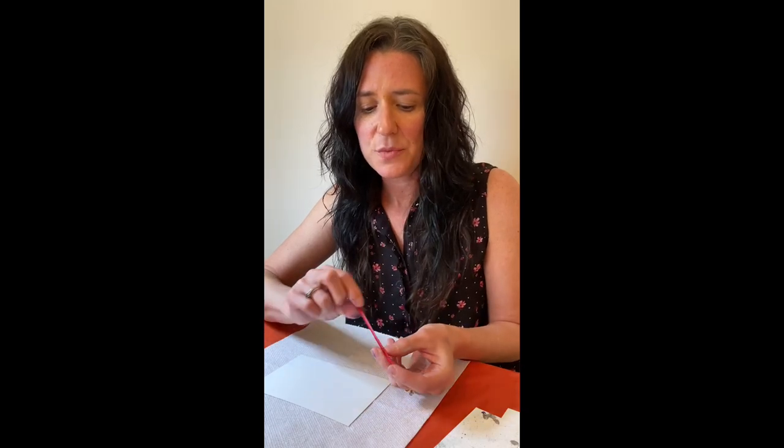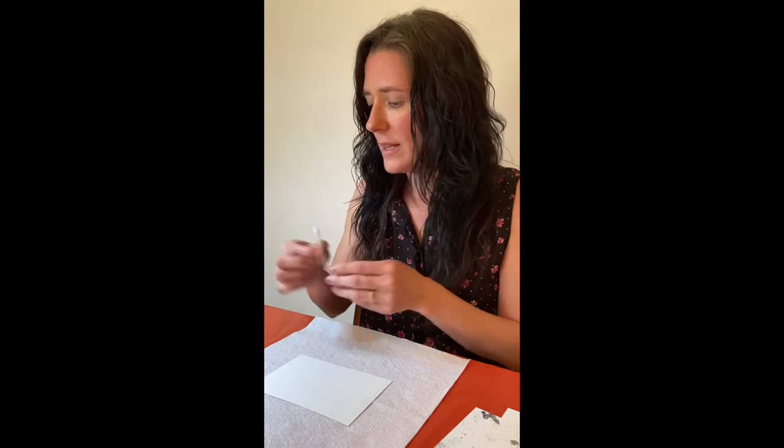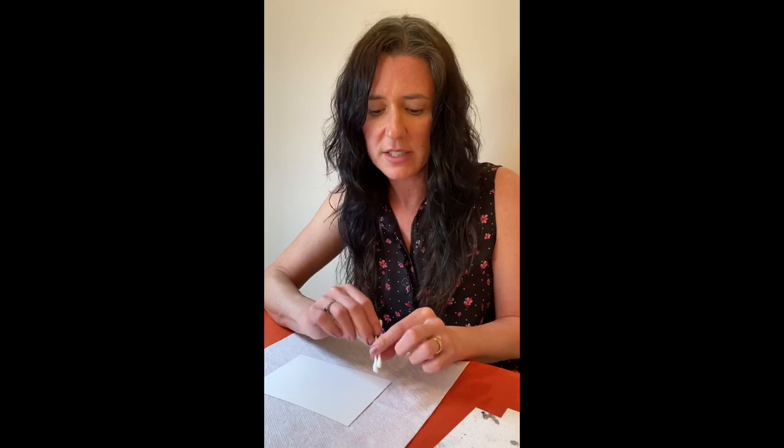The coffee stir stick I prefer comes from a popular coffee and donut shop in the US. I like it because it's in the shape of an X, so it has four edges, and you use that edge to move the ink around. A straw-like stir stick won't have the same effect. If you don't have coffee stir sticks, you can try the edge of a credit card or key card — anything with a hard plastic edge. You'll also want cotton swabs on hand, including pointy cotton swabs from the beauty supply store, which are helpful for fine detail work.